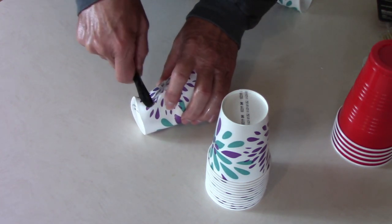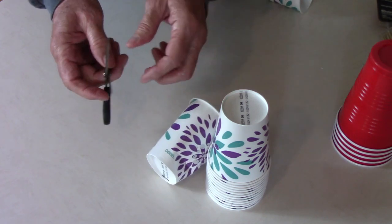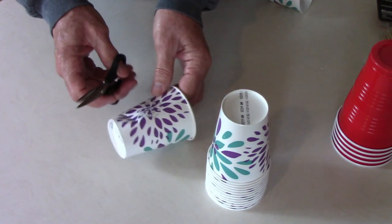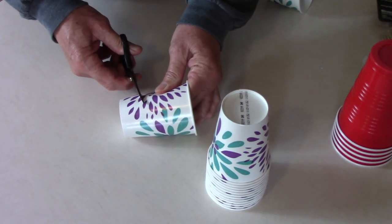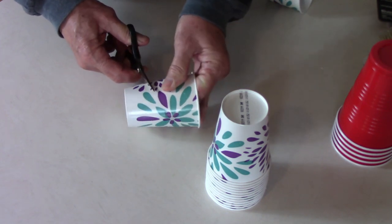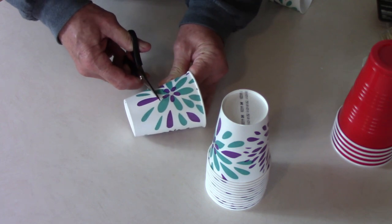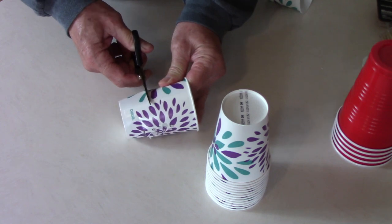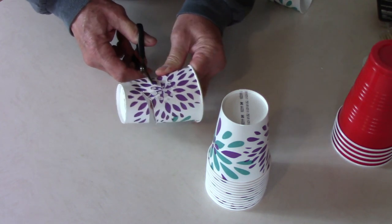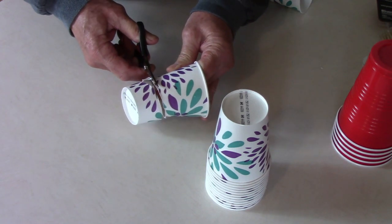You just cut the bottom off of a cup. I like to start a hole with the scissors — make sure you don't have your hand on the inside when you do that or it'll poke a hole in your finger. I just cut up towards the center of the cup. If you cut down too low or too high, the cup will either be too short or too narrow at the bottom, so I try to stay in the middle and cut all the way around. When you're done, you have one collar made.